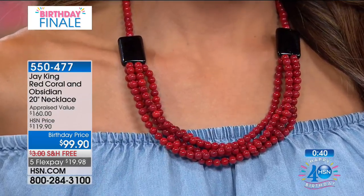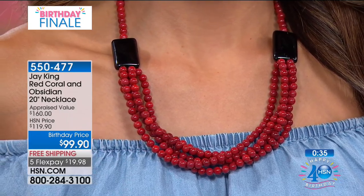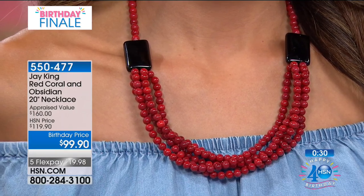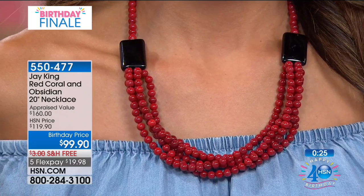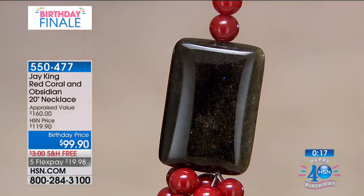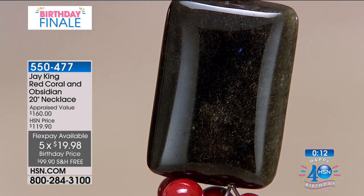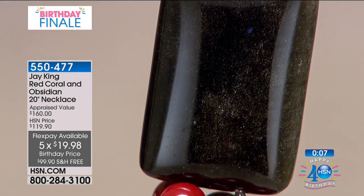Five and five is coming up in about 40 seconds — that's five items, one minute each or sold out, whichever happens first. I would definitely order this necklace while you're at it. It's free shipping and handling on everything on HSN for our big birthday finale, and we also have five flex payments on everything from Mind Finds and Jay King. That was a beautiful shot of the obsidian — stick around, five and five on its way.